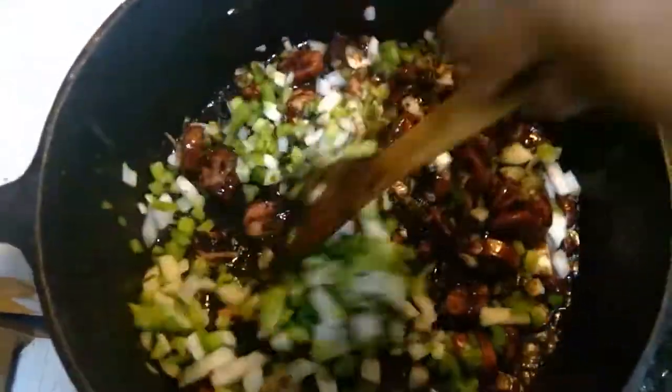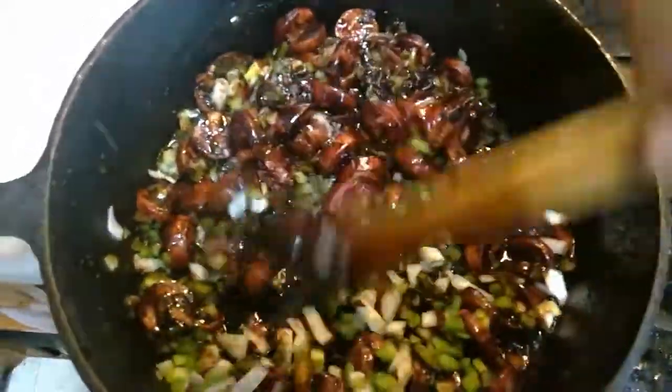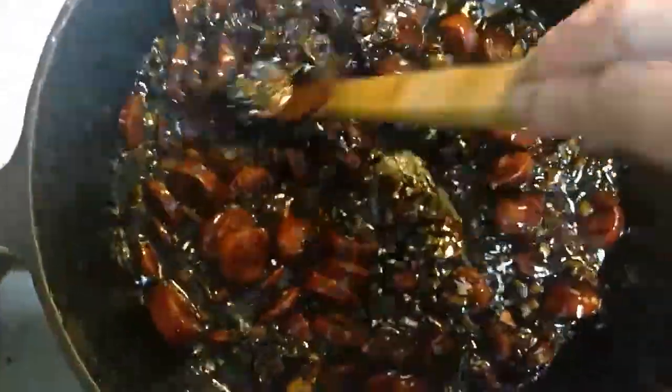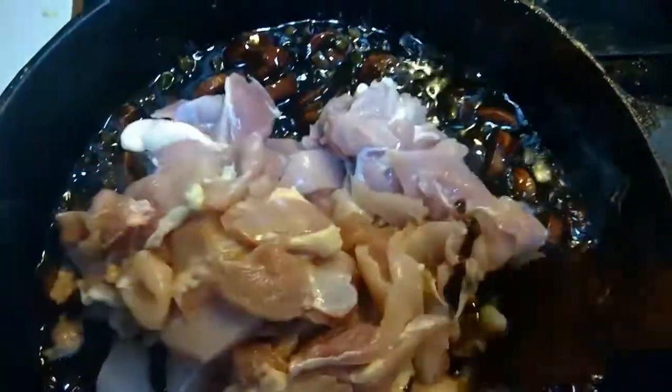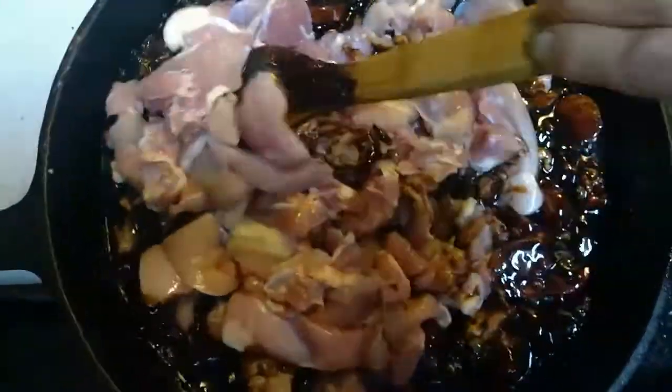Stir it into the roux and sausage and let it sauté. Once your vegetables become translucent, we add the chicken, cut into bite-sized strips. All we're trying to do at this point is mix the chicken into the pot. Because it's boneless, it will cook fast.